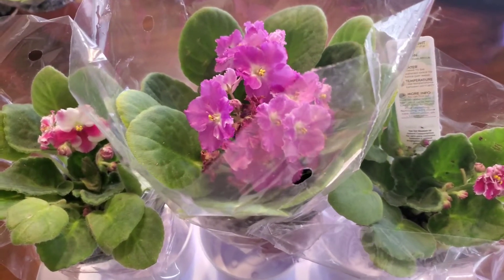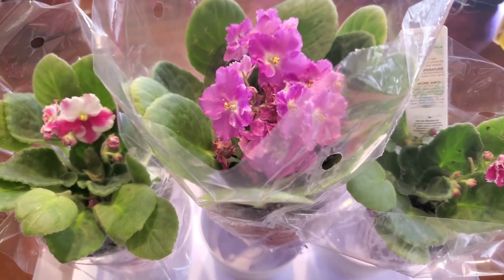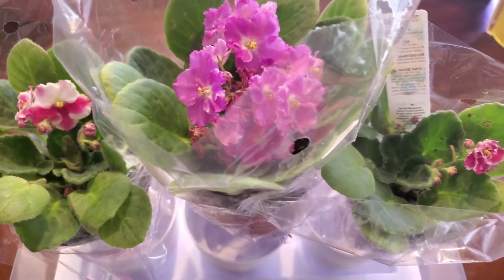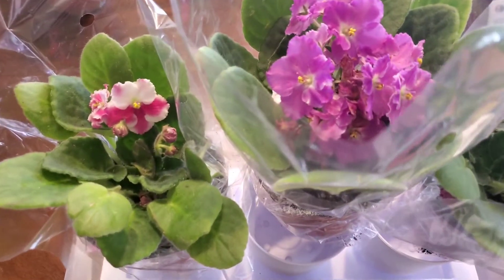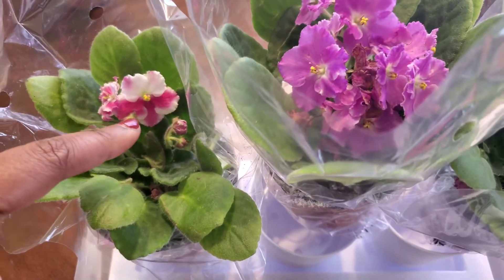Hello, and good morning my Fix-It friends. I am about to run some quick errands and things, but I wanted to show you this because I went back to some of my favorite Lowe's and grabbed some of these African Violets. So this is one that I was trying to identify on the Optumara site.